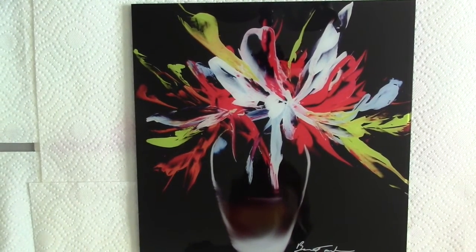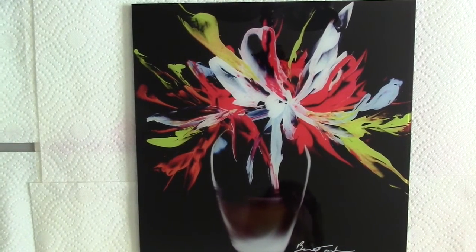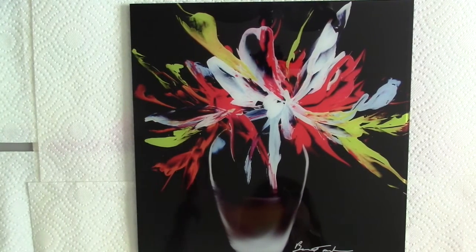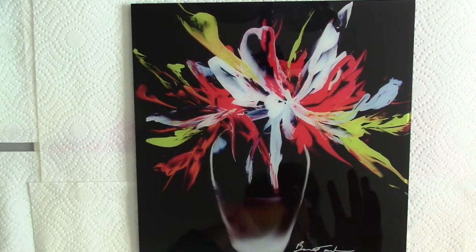Somebody told me about a site called Fracture that actually takes your images and puts them on glass. I thought that would be really interesting — probably something great to really showcase your art.